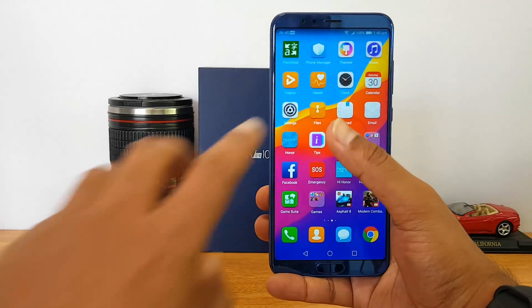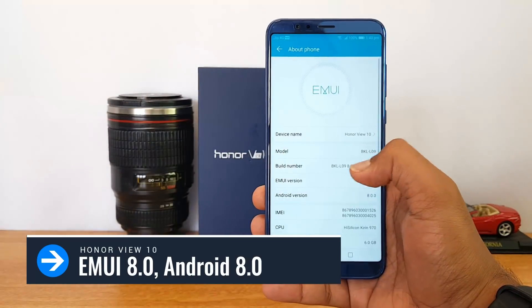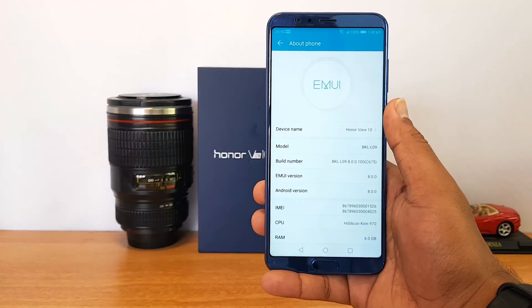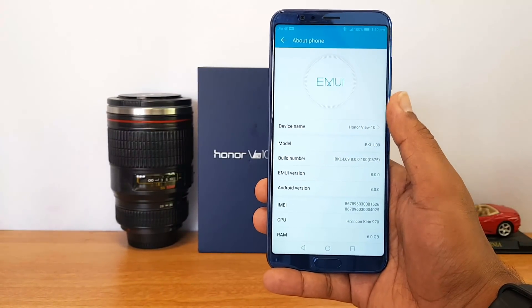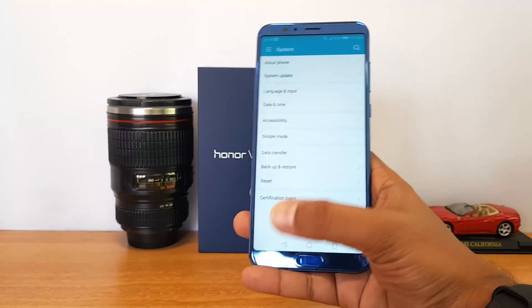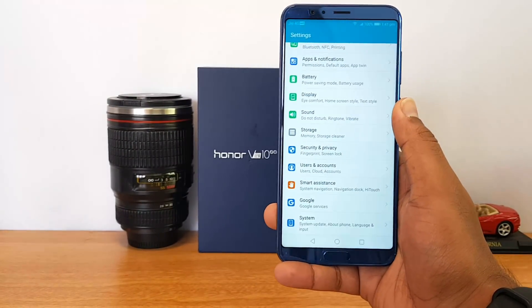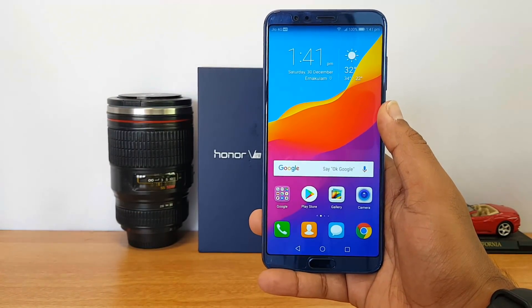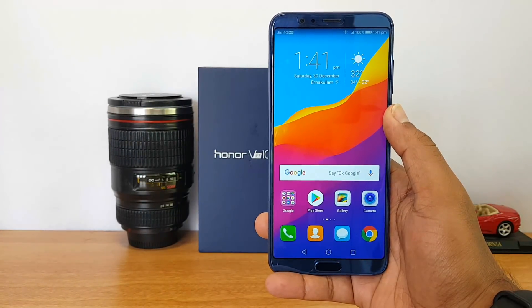For software, we have EMUI 8.0 on this device. Going to About Phone, you can confirm EMUI 8.0, with Android Oreo out of the box. Only a few devices ship with Oreo right now, and the Honor View 10 is one of them. There are some minor UI changes, but overall EMUI 8.0 looks really good — a polished UI with terrific performance.